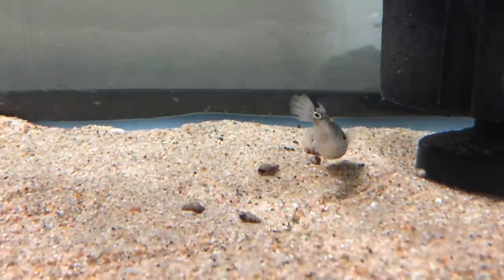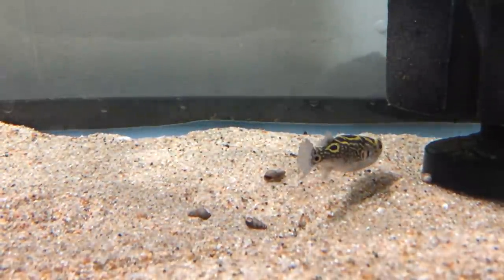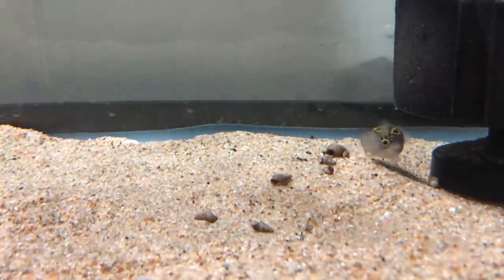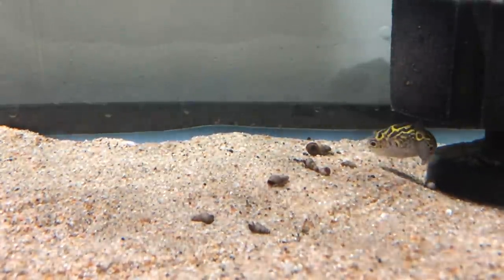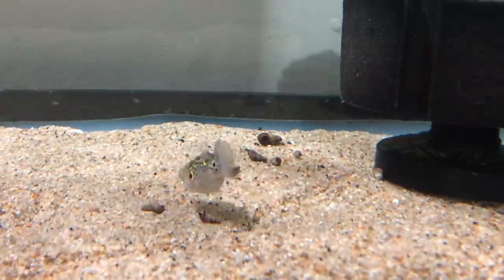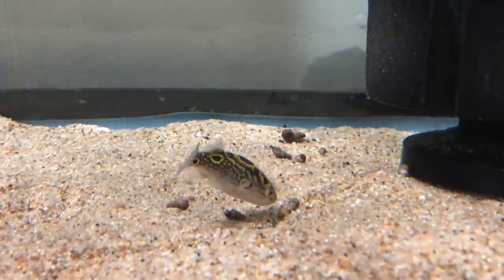Malaysian trumpet snails with their very hard shell are perfect for that — perfect size. He was even tackling some of the larger ones, but mostly going after the medium ones. I also learned that trumpet snails do pretty well in brackish water — scientific studies show they can survive up to 1.025 salinity, which is basically reef tank level, far saltier than a brackish system. This brackish system is currently right around 1.007 to 1.008 — medium brackish — and everyone seems to do very well with that.